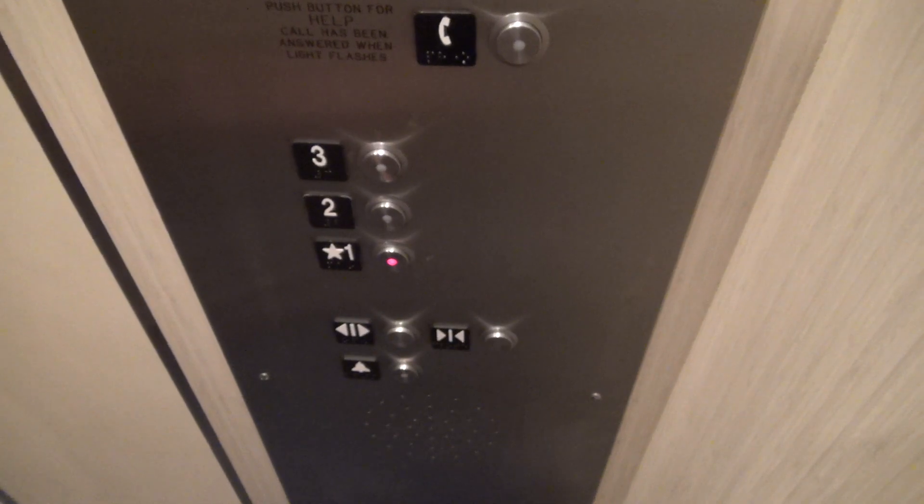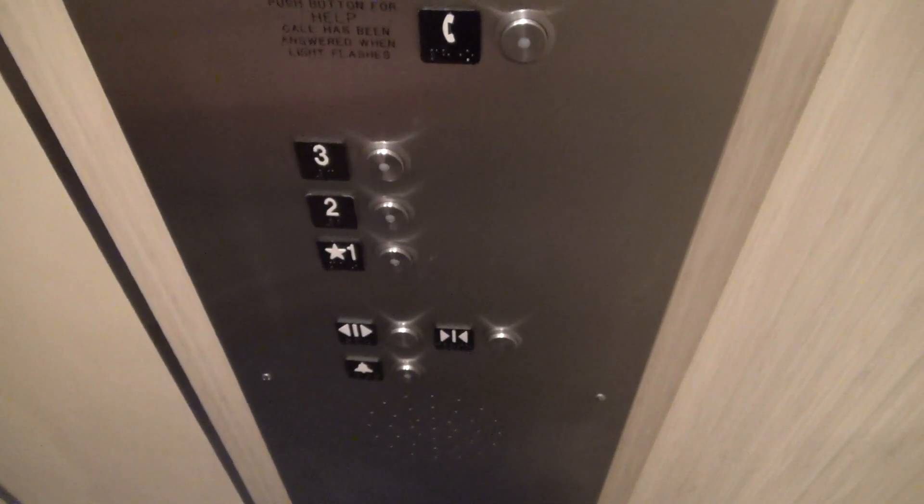It's a Montgomery Coney controller. TX-Man Elevators loves this elevator — he loves it.